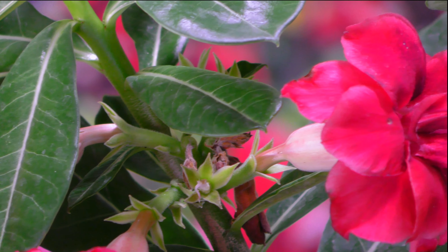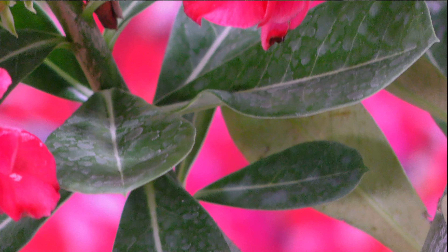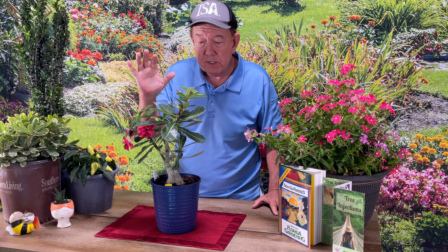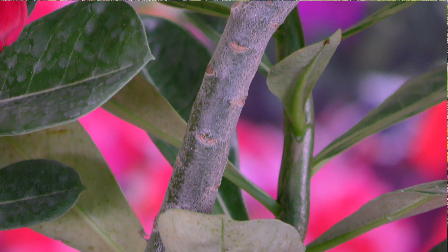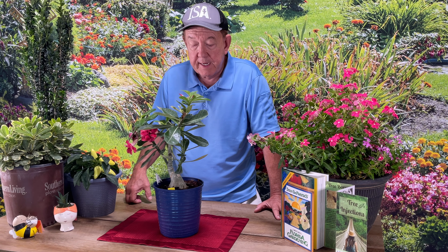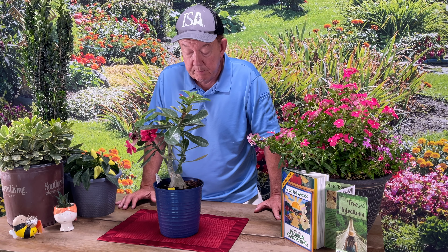Yes, they both have a fragrant flower. These hold their foliage; Frangipanis typically don't. The Plumeria or Frangipani typically grows in a much moister area originally. The desert rose, as the name would imply, tends to grow in the desert, so it can do better without that much moisture. You'll see even in this soil it's growing — it's got some little specks of perlite, which help hold some moisture but also allow good airflow, and that can be important for this plant.